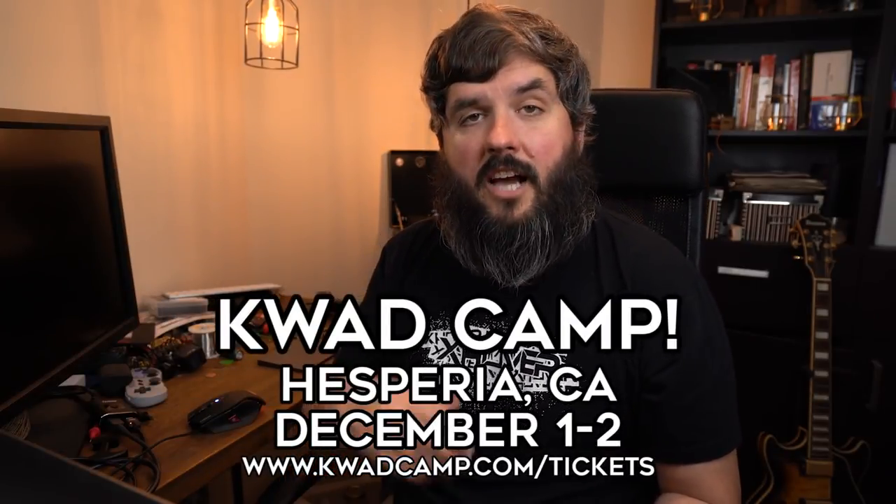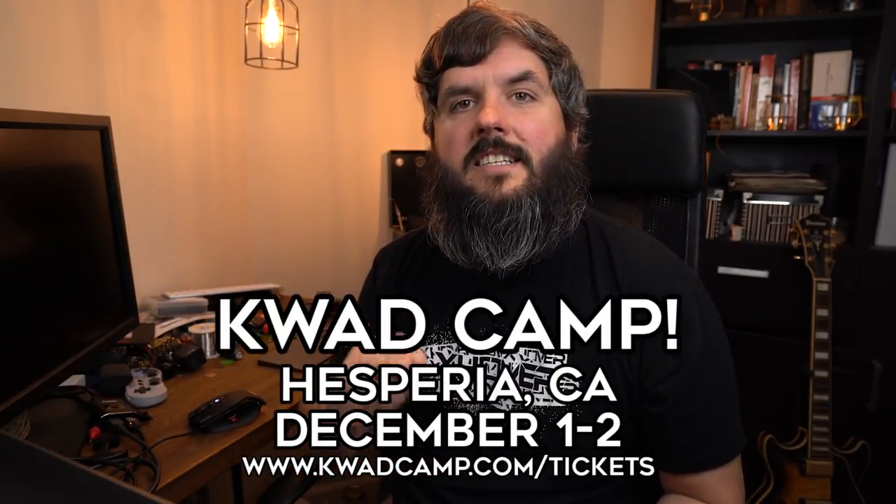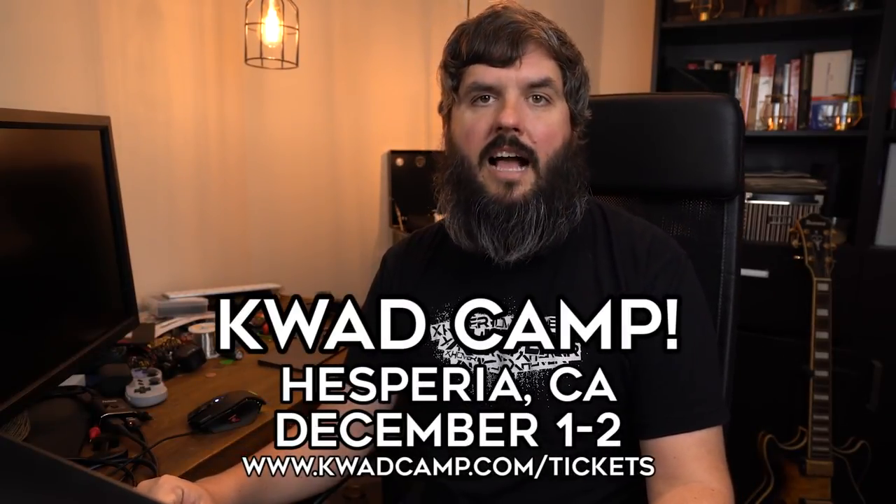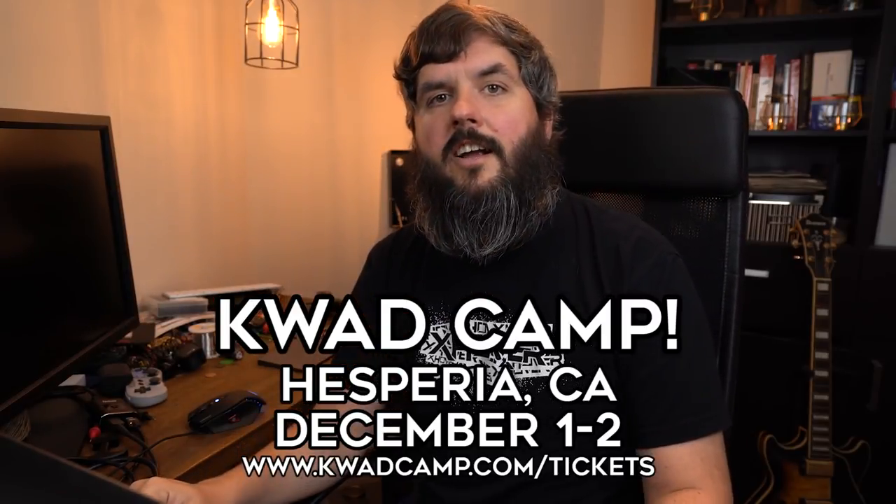Thanks for coming by and checking out today's video. We're coming to Hesperia, California at X Hover headquarters to host Quad Camp, coming up December 1st and 2nd. Get your tickets now at quadcamp.com/tickets. We're going to be there with LaDribbe, Cricket FPV, CritWell FPV, Joshua Bardwell the FPV Know-It-All, and Jaboy Vortex. Click the link in the description to sign up — we're going to get some ripping done, help you with your builds, and it's going to be a blast.